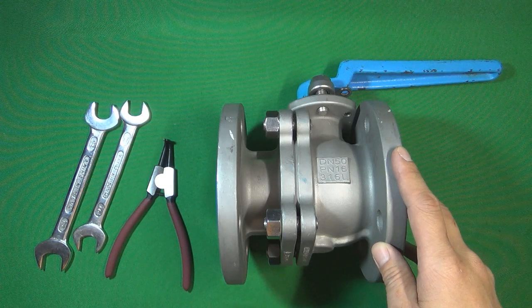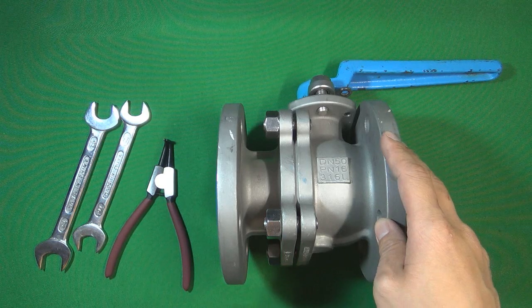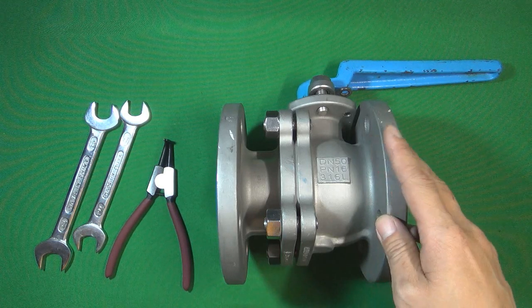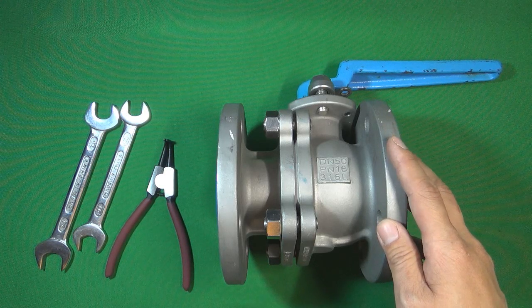Hello, welcome to Valve Channel with Stephen. Today I'm going to disassemble a ball valve for you to understand what a ball valve is, how the ball valve works, and how it seals the pressure inside the flow control system.